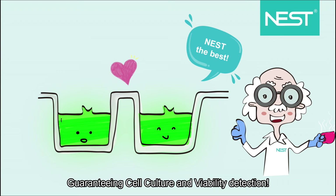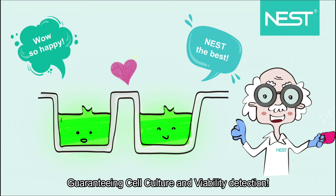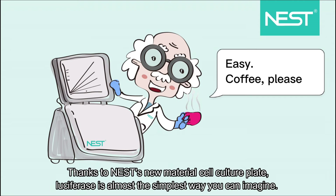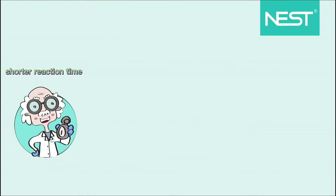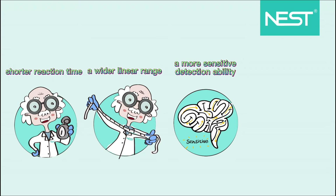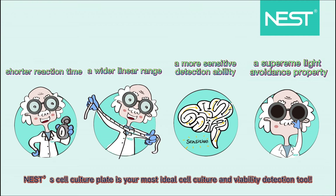Guaranteeing Cell Culture and Viability Detection. Thanks to Nestor's new material cell culture plate, luciferase detection becomes almost the simplest method you can imagine. This approach involves shorter reaction time, greater precision with a wider linear range, more sensitive detection ability, and a superior light avoidance property. In a word, Nestor's cell culture plate is your most ideal cell culture and viability detection tool.